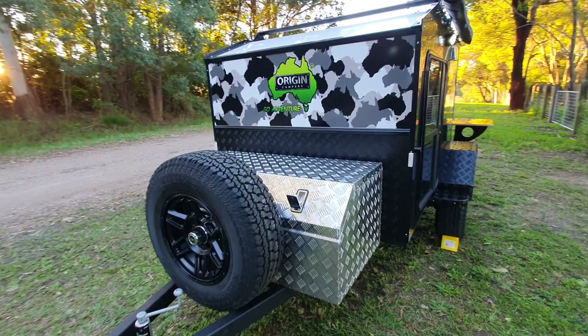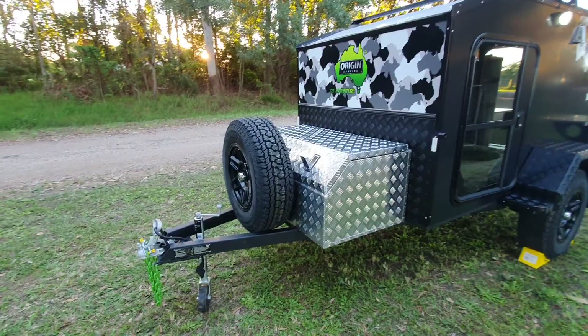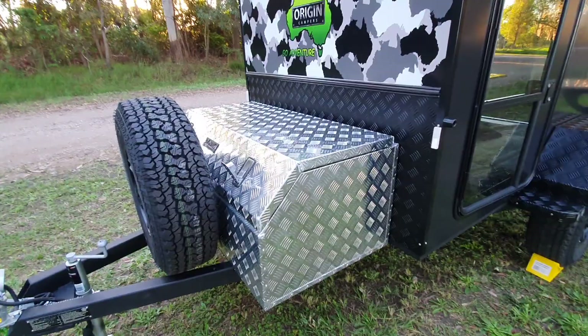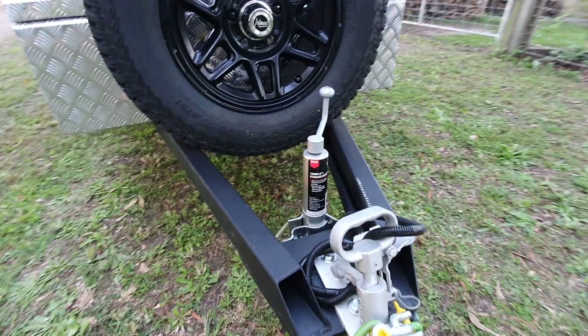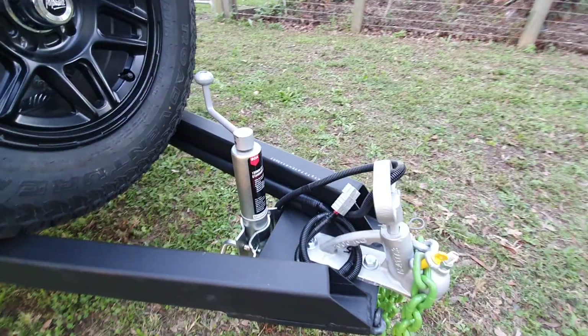G'day guys, check this little trailer out. This is our new trailer. This trailer has been designed to be towed behind lightweight vehicles - vehicles that don't have a big towing capacity. This little trailer comes in at 540 kilos. It's a similar look to our other trailers, as you'd expect, but we've managed to drop the weight right down to 540 kilos.